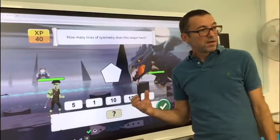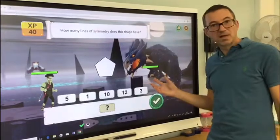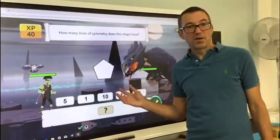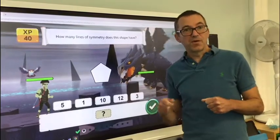You might get some extra equipment. Just see how you get on. So have a go at the maths games and let us know how you get on — you can take a photo, make a little recording of yourself and post it. Have fun!